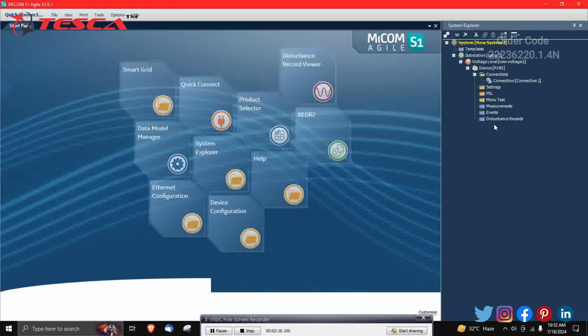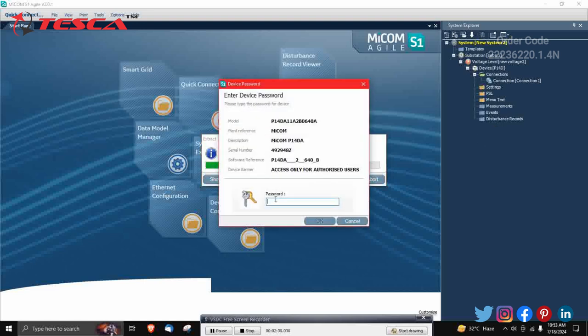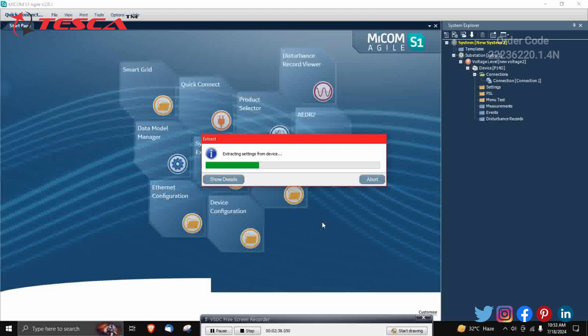Now go to Settings, right-click and click on Extract Settings. Test connection will proceed. It will ask for a password — the default password is 'AAAA' (capital A four times) — click OK. Settings will be extracted from the device; wait a few seconds. It will show operation success.